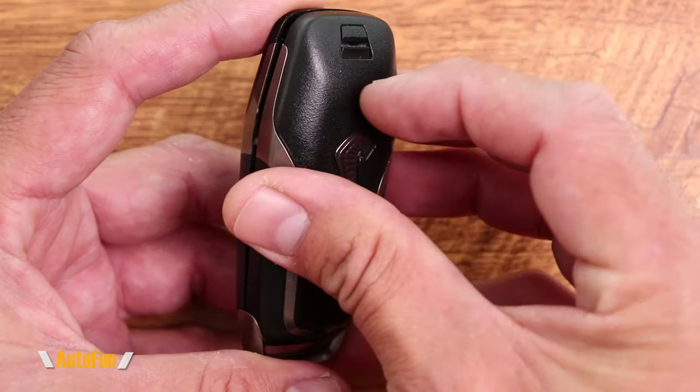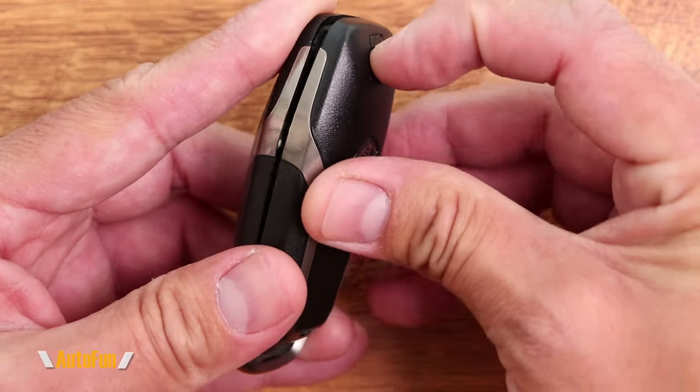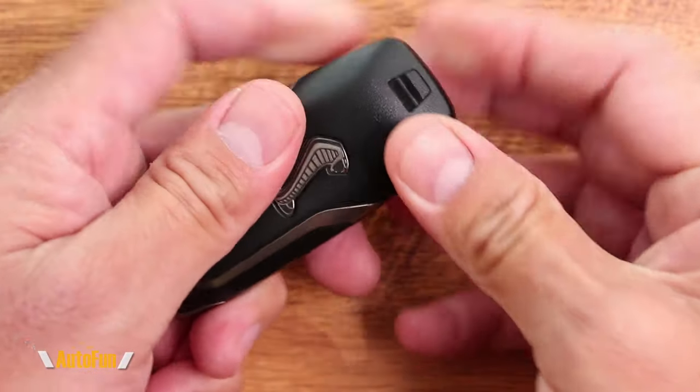So now it's hinged, and then I can begin to close the key fob. It does help to press this latch down, and that is going to ensure that I can close that.